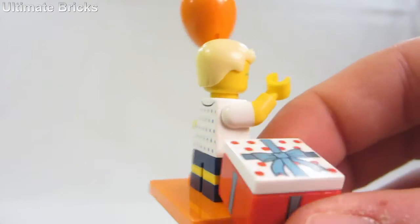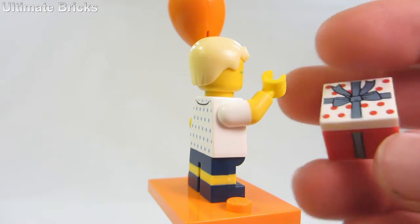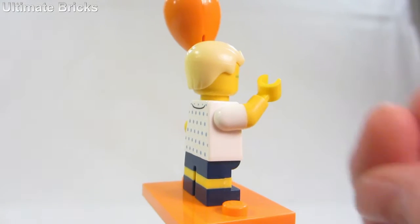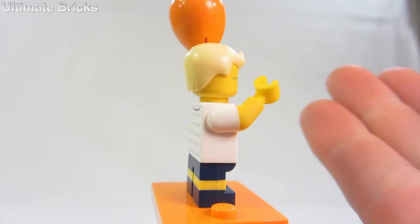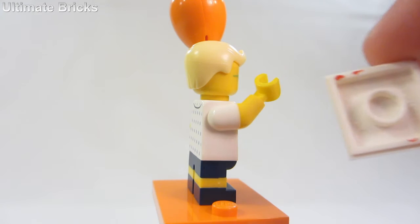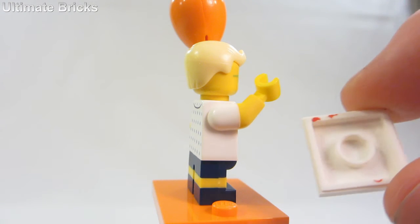He has a little accessory here which is this basket, which has some prints on the sides — or a present, I guess — and then he has a little print on the top. This is a regular 2x2 plate. You can see it has some printing on the back side. Like, some red paint spilled on the back? I wonder if that's some sort of misprint. It has to be — there's no way that's intentional.